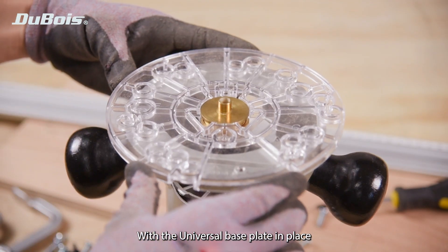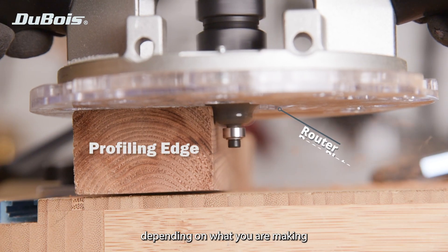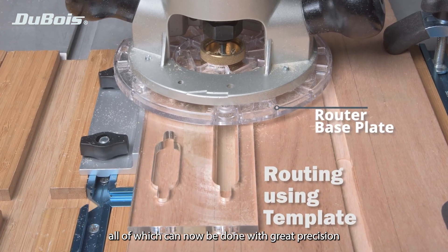With the router plate in place, your router is now primed to take any number of different styles of guide bushings depending on what you're making, be it edge routing, shaping, grooving, template routing, or inlays, all of which can now be done with great precision.